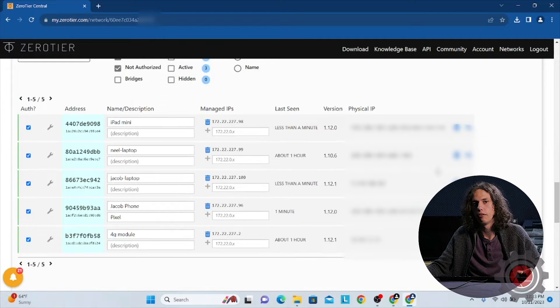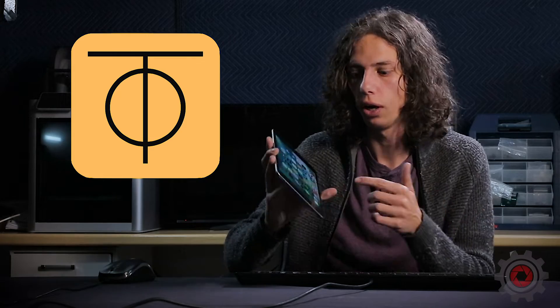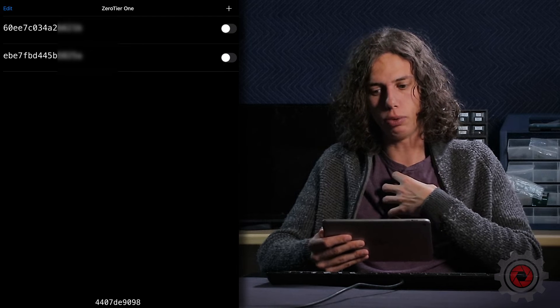Now that we've looked at the different types of devices we can add to our ZeroTier network, let's go ahead and actually add those devices. Starting on our iPad — you can see there's a network ID value on the computer. If you scroll up on the ZeroTier website, you can see it directly under the name of the network and also up in the URL bar. Copy and paste that network ID to the device you're adding. Go to the App Store, download the ZeroTier app, add a network, and you'll see the list of networks available.